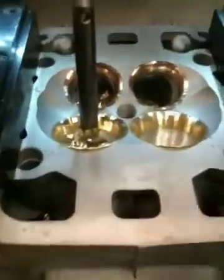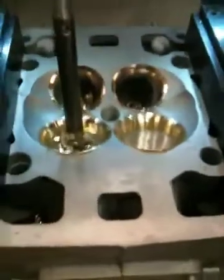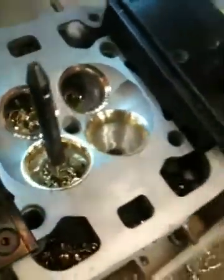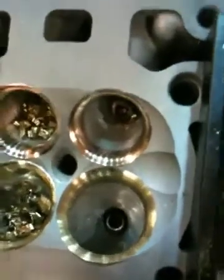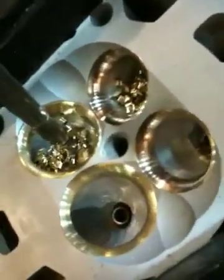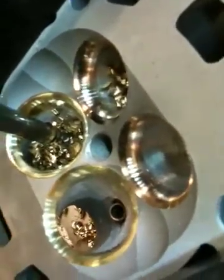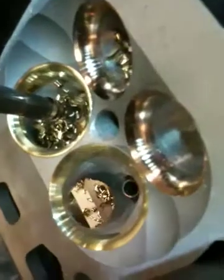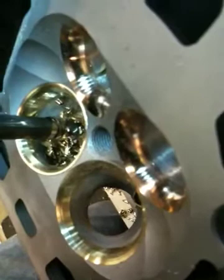We're going to resurface this head — it's going to get milled — so if that lip sticks up a little bit, it'll be taken down. See if you can get down and see inside the port there. It's just an iPhone camera so close-up stuff isn't that great. It's a pretty good shot though — you can see how straight the port is leading up to all the angles.